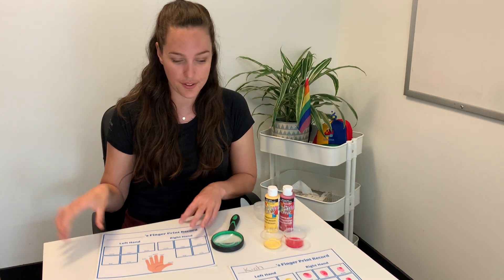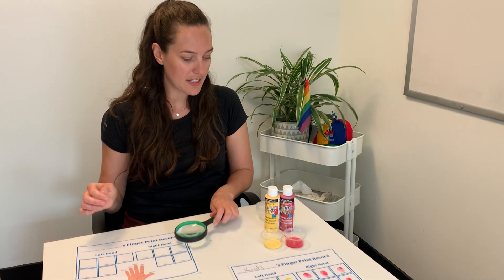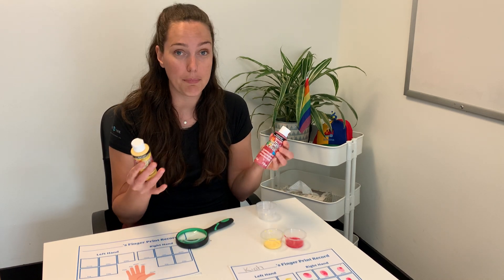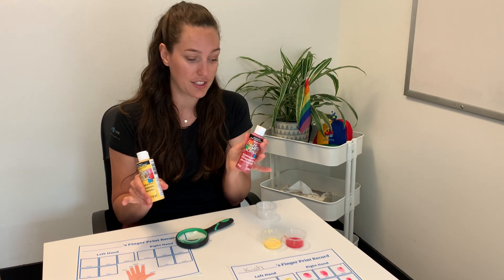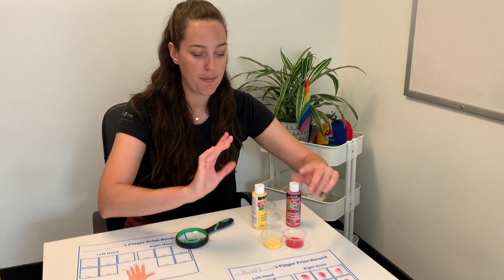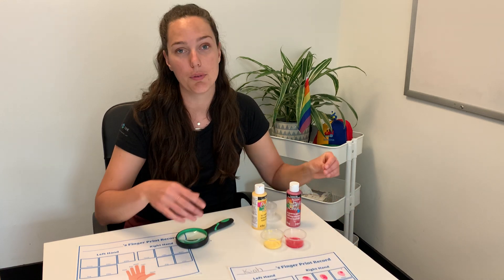For this activity all you'll need is our free online printable available on our website, a magnifying glass, and I actually use some watered-down paint for this one. If you have ink pads available that's great as well, but watered-down all-purpose acrylic paint will work just fine. If you're using the paint you will need to let it dry completely first because as soon as you start to move it the paint kind of moves around too.